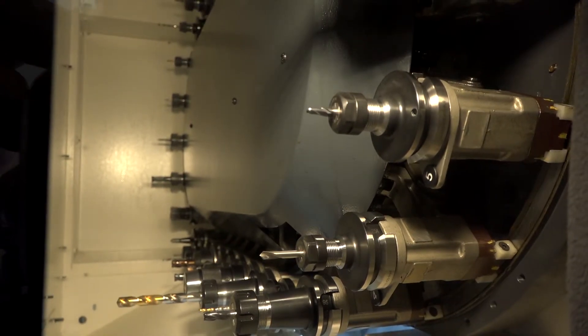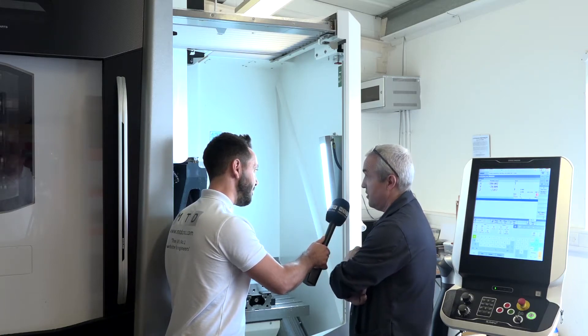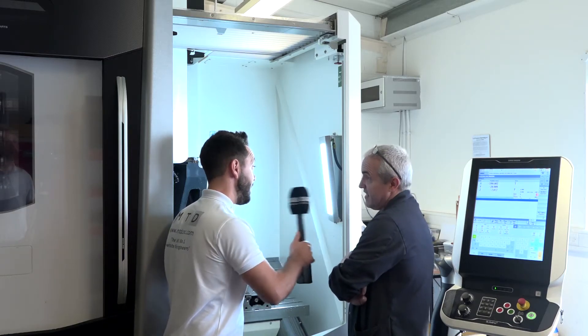I see you've got 12,000 rpm — tell me about the tool changer and how many tools you can load. We can load 30 tools. The 12,000 rpm comes as standard with through coolant, and I think it's about 1.3 seconds to change a tool — it's pretty quick.